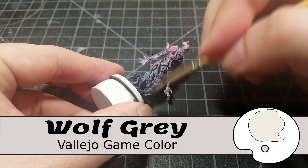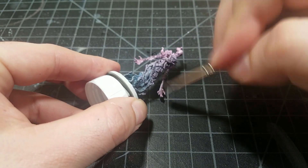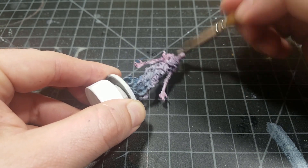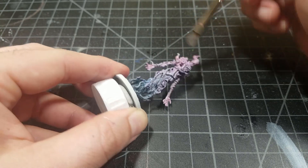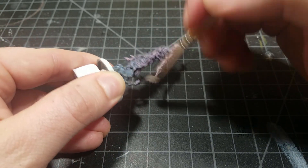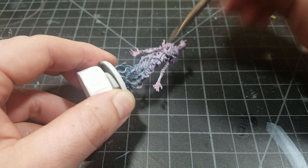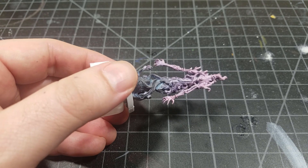Now we're going to use some pure Wolf Gray and I'm very lightly drybrushing on the very bottom, then getting heavier as we get to the top. By the time you're at the top you should be pretty heavy, really getting a nice coat of that Wolf Gray on there while still maintaining all of the vibrant colors in the cracks and crevices. Down at the bottom you want just a little Wolf Gray on the tips of the smoke to bring out its color.